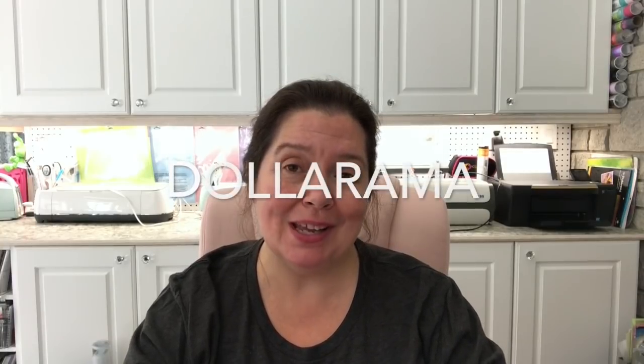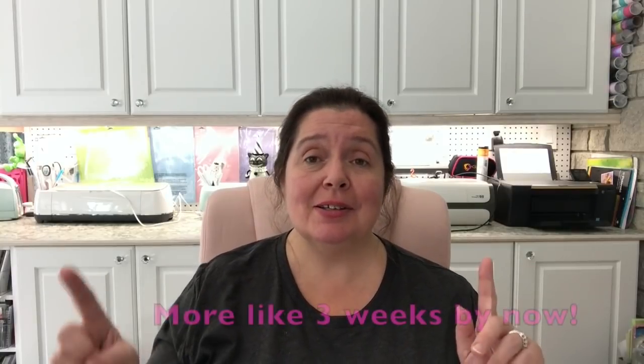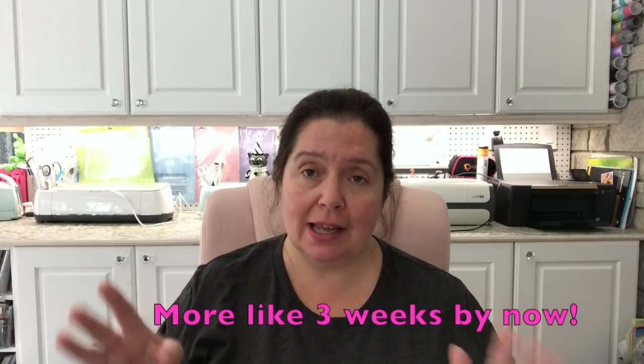Today I am bringing you a Dollarama haul video. Dollarama is a chain of dollar stores here in Canada where items range between one and four Canadian dollars, and there's always lots of great stuff for art making and craft making. This is a really big haul because I just hadn't been there in a long time. I went about two weeks ago and I'm sorry for the delay, but I was traveling.